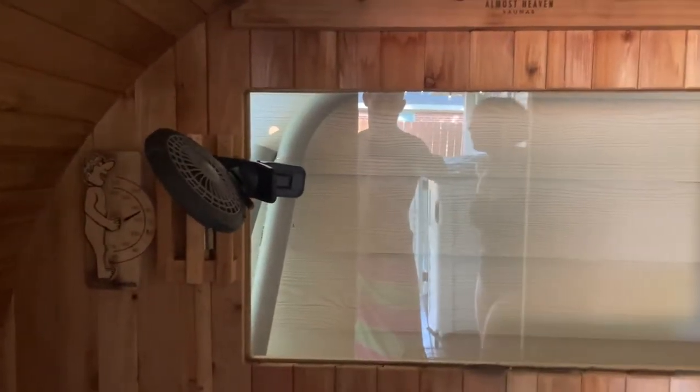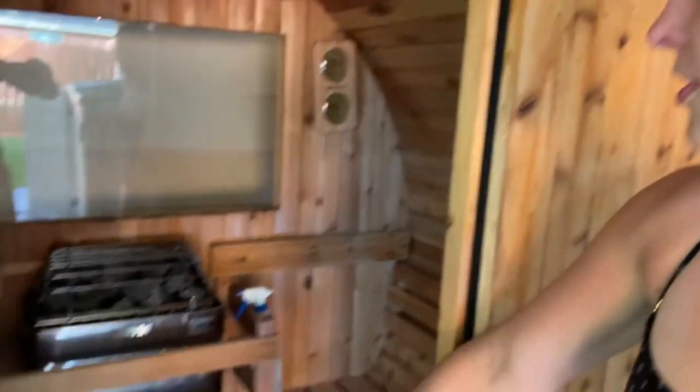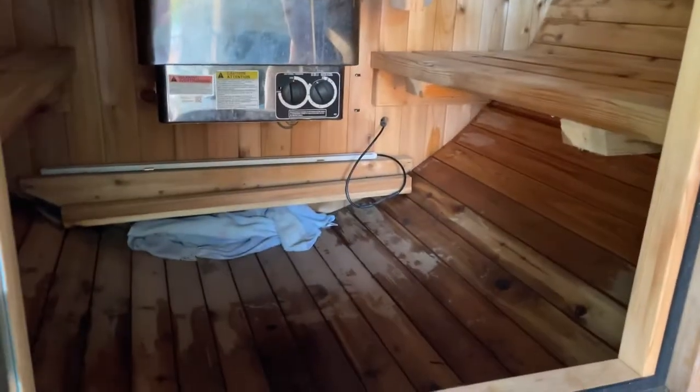What we did was put a little battery-operated fan on top of the sensor and turn that on while we're in the sauna. I also have a towel down here blocking some of the vent holes in order to get it hotter.